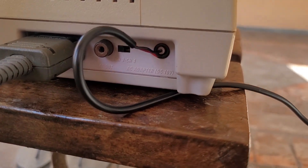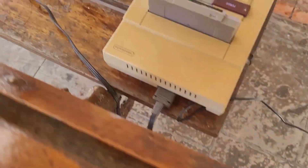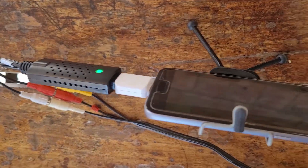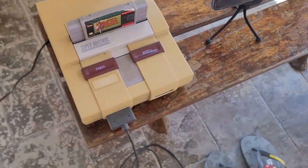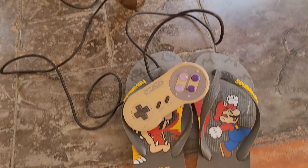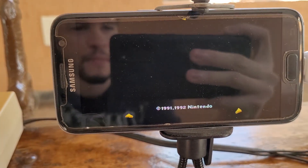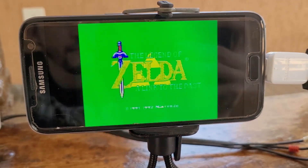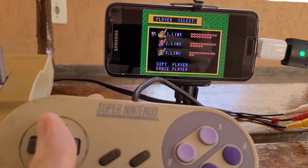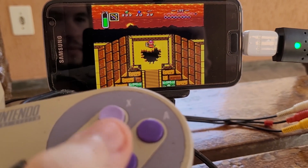Here's the complete setup — I connected the solar panel wires directly to the Super Nintendo AC input, and my EZ Cap to my phone. All that's left to do is turn it on and enjoy. Success! It works! And if you look closely, there's little to no lag at all.